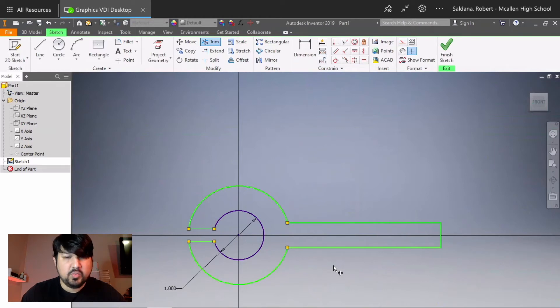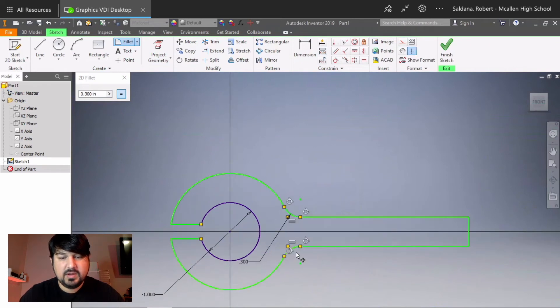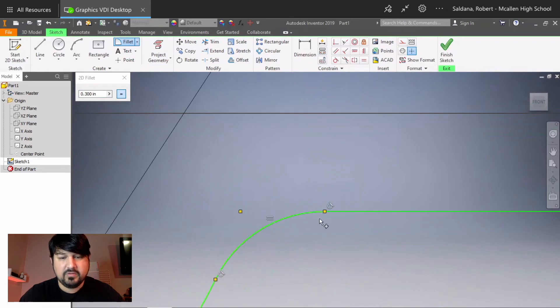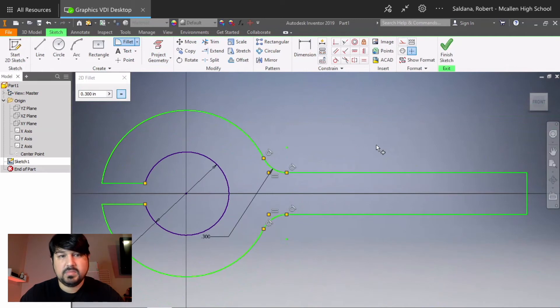It looks like we're done but there's one more step — we're going to use the Fillet command on the two corner areas. You can do it later and it will still work, but let's take care of it now. In the Fillet command, set the value to 0.3. Select two lines: this line and the top part of the circle, then this line and the bottom part of the circle. Notice how it made that curve — this curve is a 30-degree arc. Finish sketch.